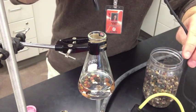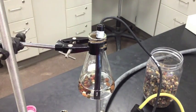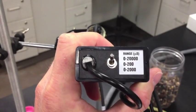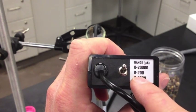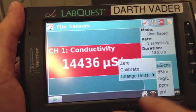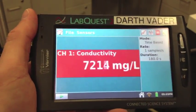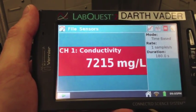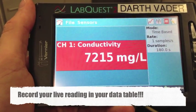Place the rinsed conductivity probe directly into the saltwater, making sure the tip is completely submerged — tilt the container if needed so it's fully submerged. Make sure the toggle switch on the conductivity probe is on the 0 to 20,000 reading, since saltwater will have a high reading. On the LabQuest, change the units to milligrams per liter. I made this saltwater at 8 grams per liter, which is 8,000 milligrams per liter. It's reading 7,215 — that's pretty accurate. Simply record the live readout in your data table, so I would write 7,215 milligrams per liter.